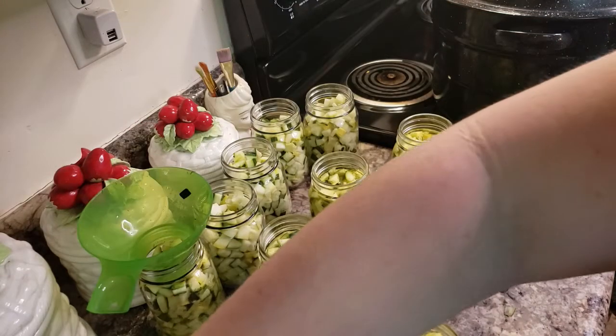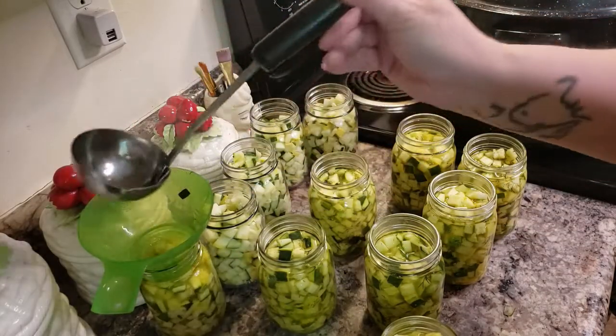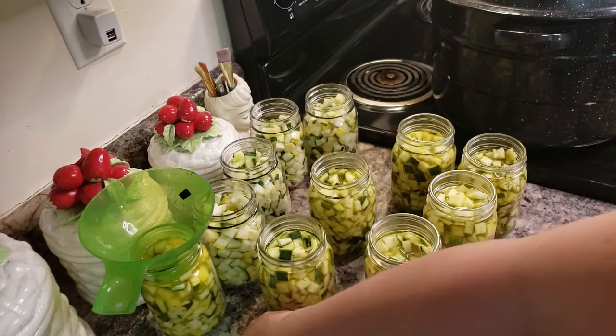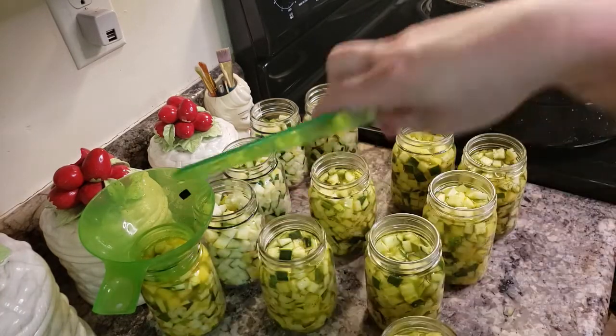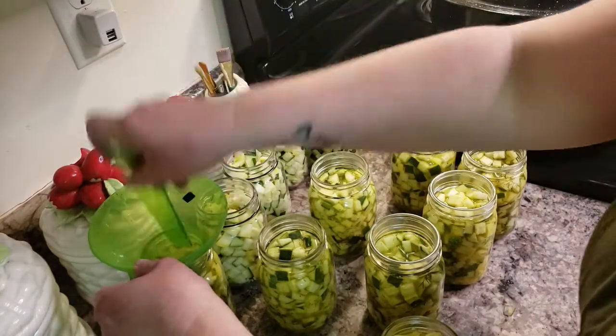I'm going to finish filling these up real quick. I can set my plate down and add my ladle to it. I can put my debubbler tool on it when I need to. And I can add my funnel to it so that I can keep my counter clean.